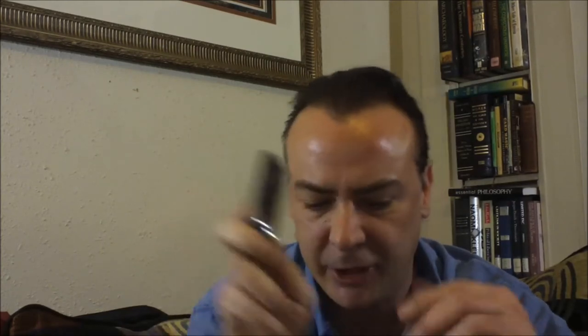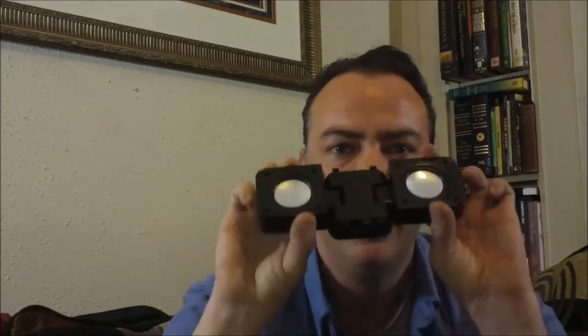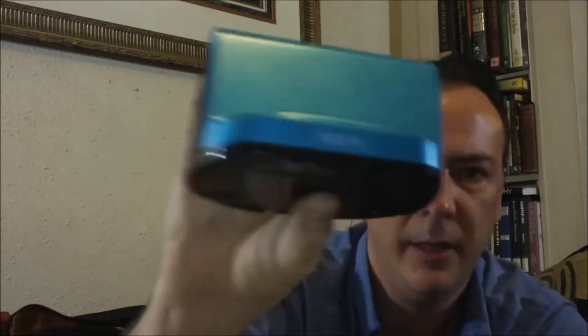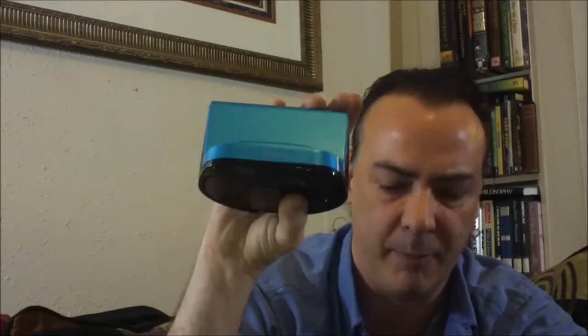Hey guys, Epic Review Guy here. So I've been testing out several MP3 speakers to use on my new little MP3 player, the Kobe here. I am testing today the DB foldable speakers, the Music Bullet, and the iHome speaker system, if you can see that. These range from $5 for the DB system up to $19.99 for the iHome system, so that's the price range you're looking at.